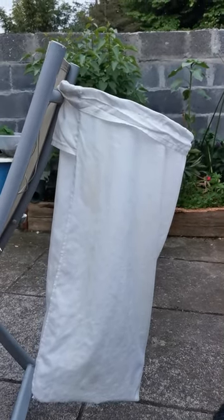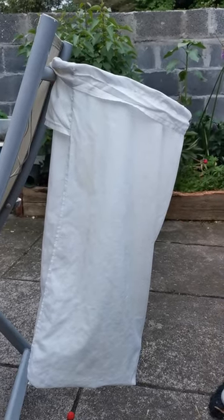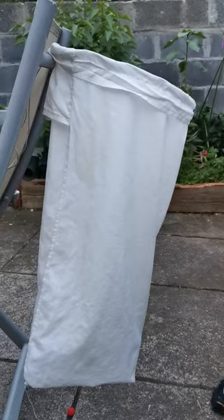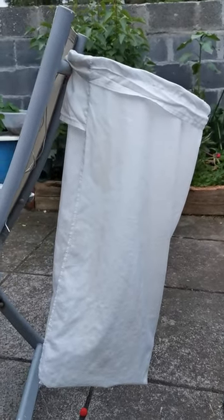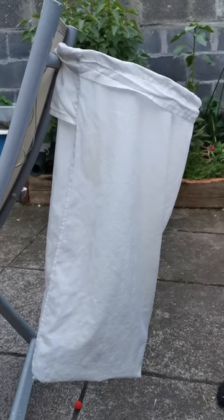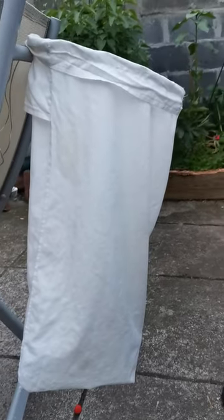Yesterday, some of you might have seen that I had a swarm 15 foot up in a tree which I wanted to capture. I didn't have a ladder long enough — I'll be honest, I didn't want to go 15 foot up a tree chasing a swarm. I could see the swarm was hanging in a kind of pendant shape towards the end of a branch, so I needed something to capture them in, and I made this.